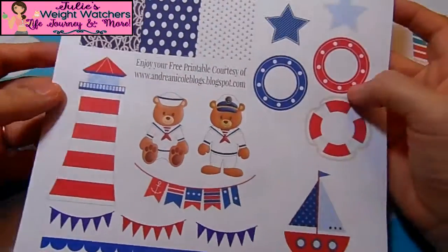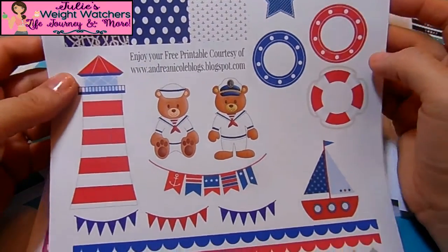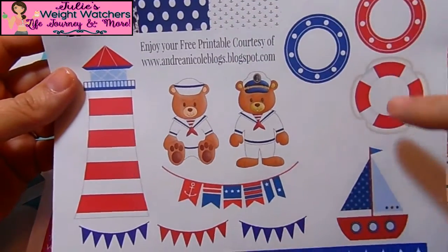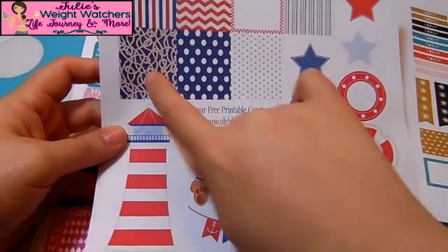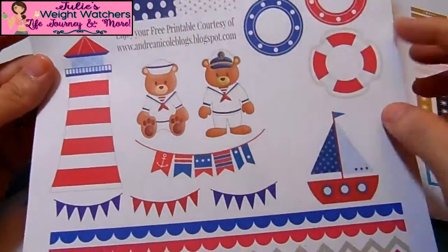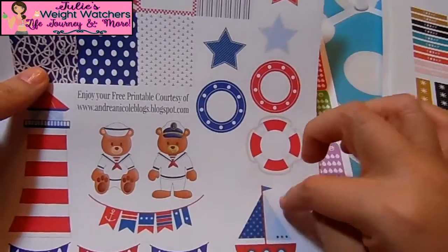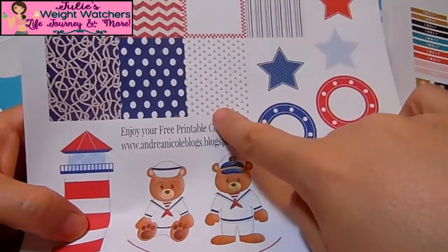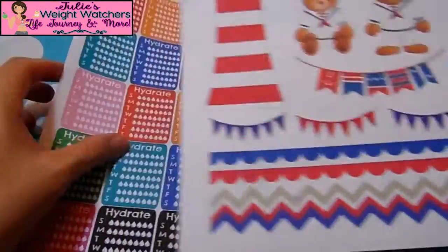This is a new blog I just found that has a lot of free printables. It's called Andrea Nicole Blogs. I like all the cute little themes — it's got a nautical feel with red, white and blue. I'm going to use some of these in my plan with me week. It's really cute and it's got a lot of little anchors. I just fell in love with it.